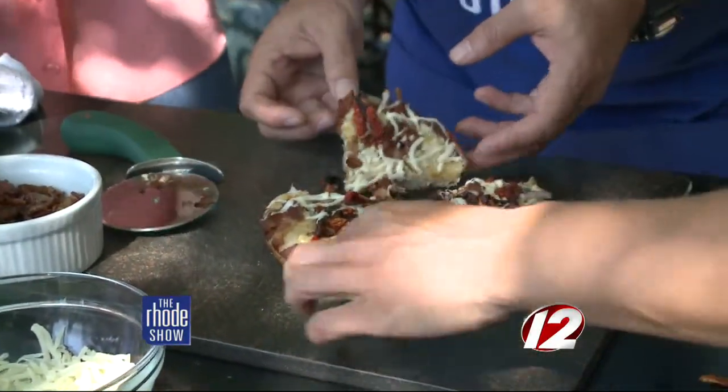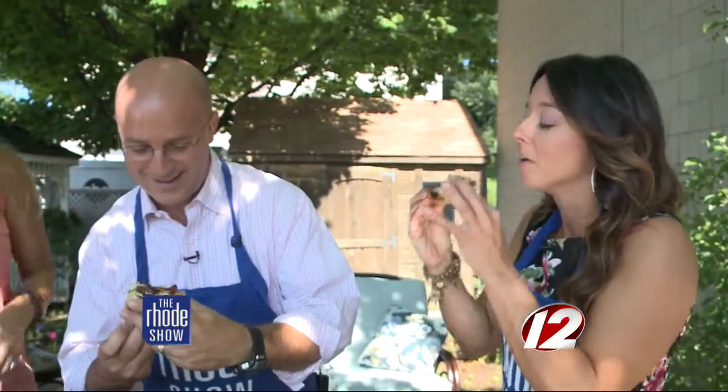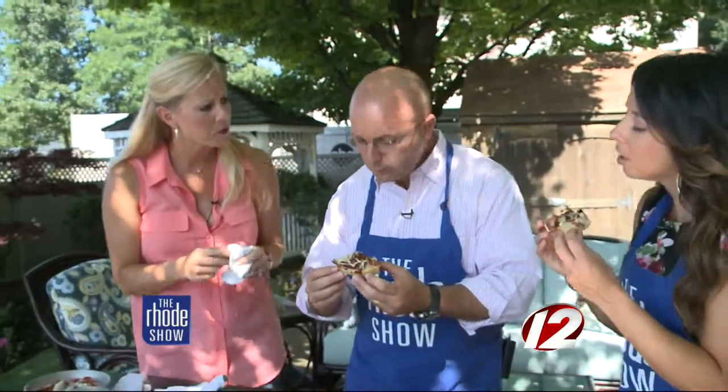Let's have a taste — it should be nice and hot. That's good! That's delicious. I like the balsamic vinegar on it too. The sweetness from the balsamic along with the sun-dried tomatoes is perfect. It's very, very good — and the great thing is it's so easy to make.